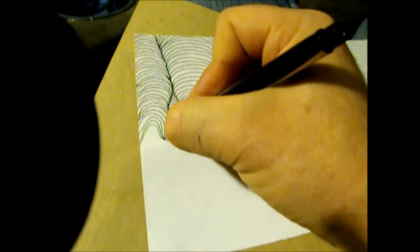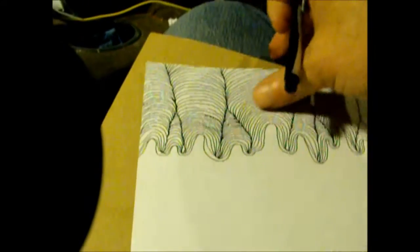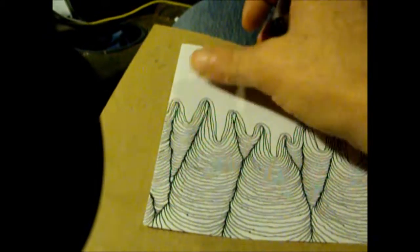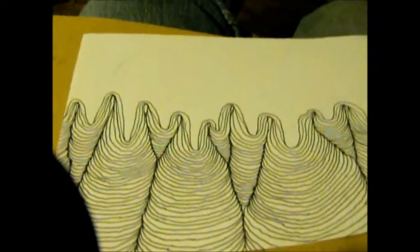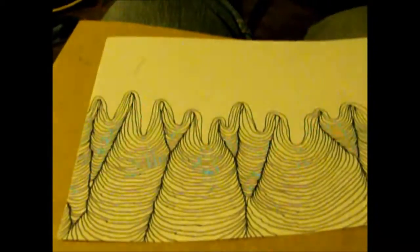I guess this might turn out kind of cool. You can do it any way you want to do it. If you want to connect at the other end and just continue the lines down, you'll have the lines connect the other way. The great thing about art is you can do it the way you want to do it.